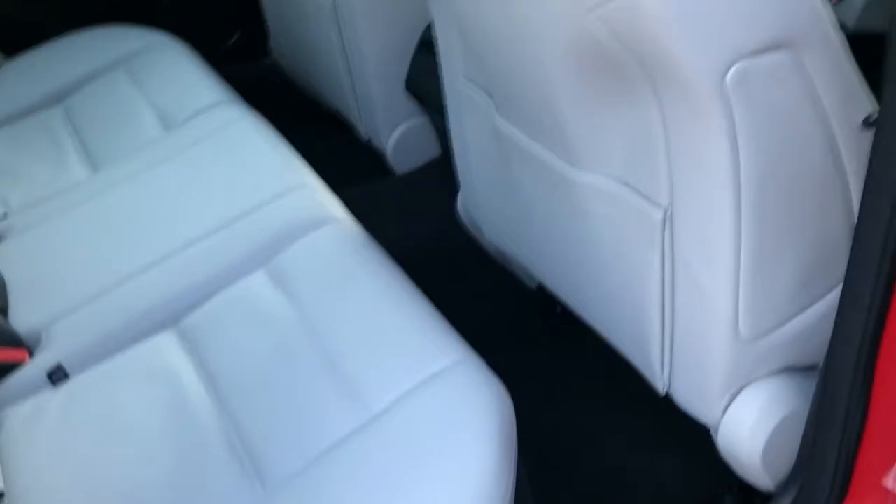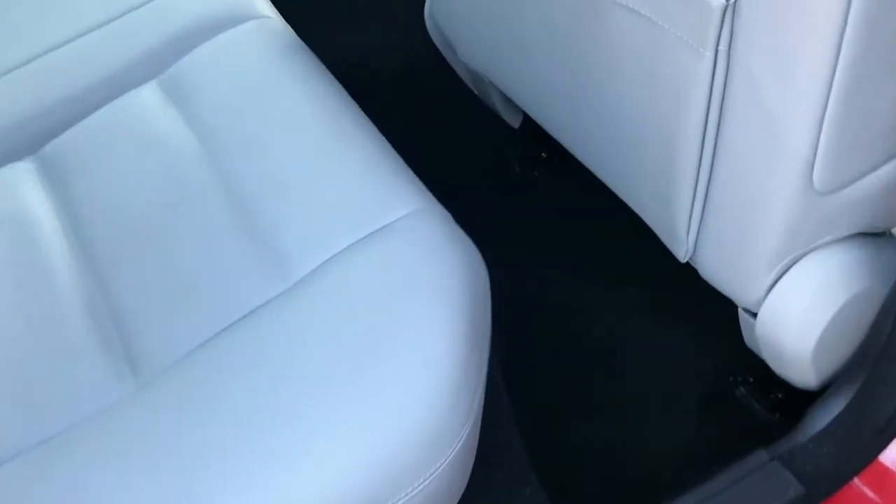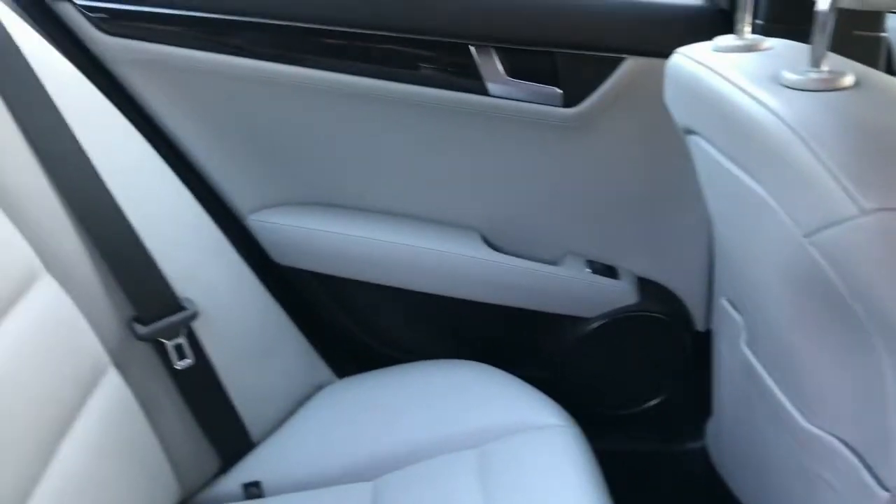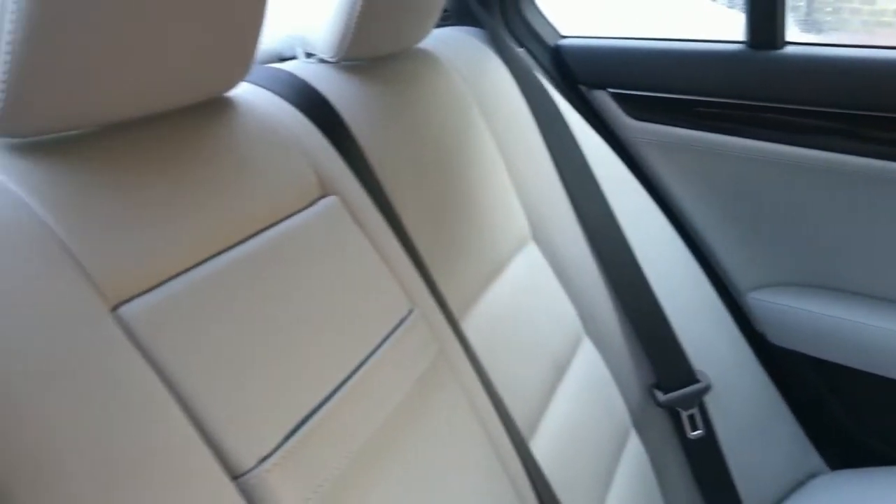So inside the car now. As you can see, the condition of the leather seats in the back is very, very nice. In fact, it looks like the rear seats have rarely been sat in, if I'm honest. In terms of the door card, you can see the white stitching there, all in very good condition.